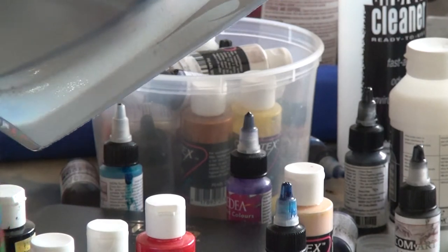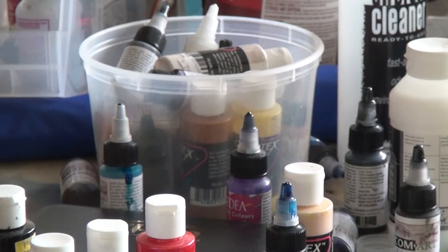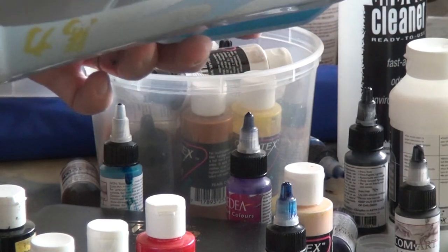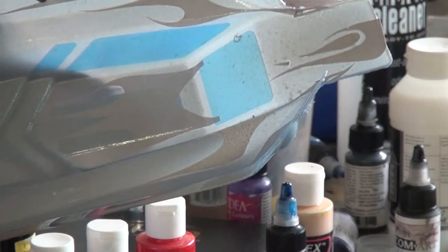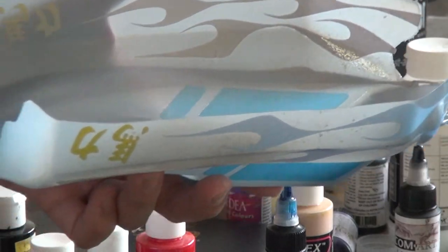I'm not going to try to put too many coats on here because I did lay in some vinyl graphics and I'm going to need to peel off the vinyl graphics — with the water-soluble paint, hopefully those two things don't stick together. With my luck they may, but let's just hope that it doesn't happen.